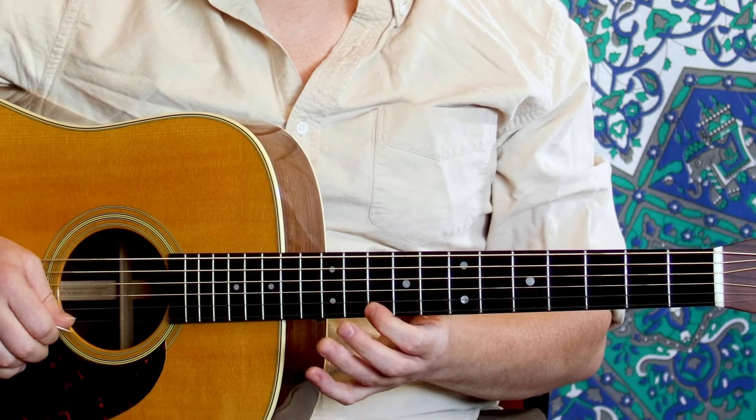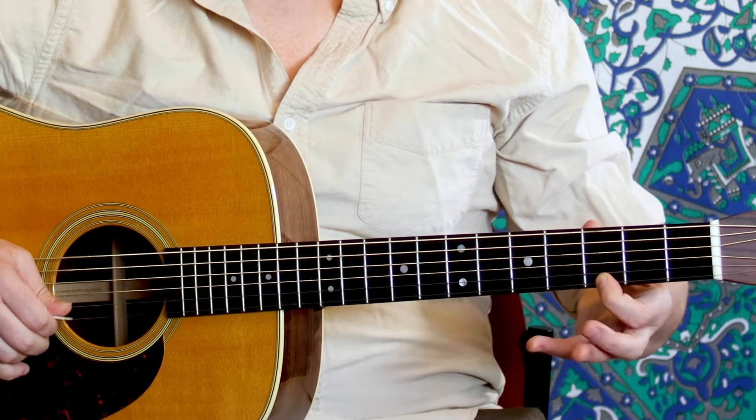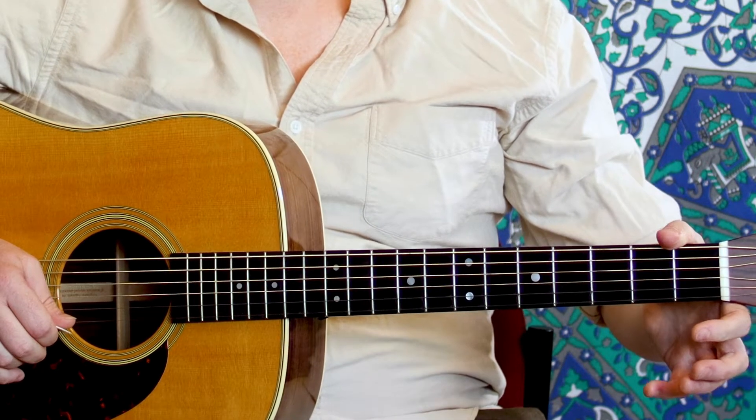The frets are very important. That's how we get more sounds other than the open strings themselves, which are really only five different notes because we have E twice. So now that we can use our fretting hand, we can play all the notes.